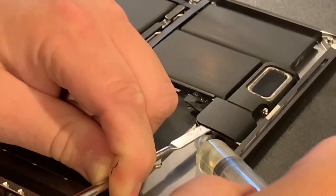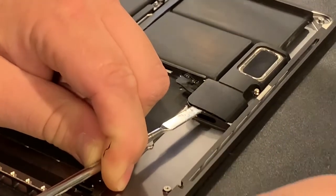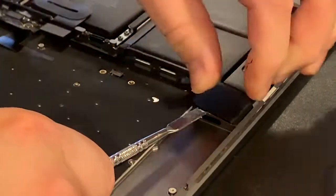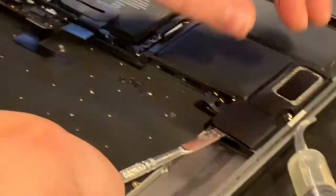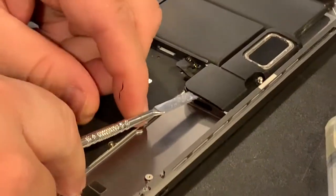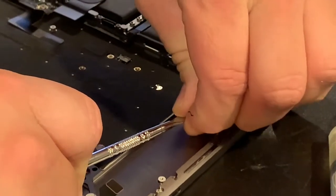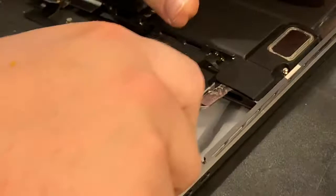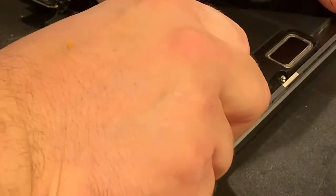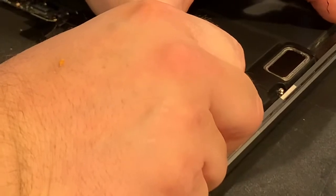By the way, this is 96% alcohol — very high strength. The alcohol is going to break the bond of the adhesive and soften it. So again, I'm going to just slowly bend my pry tool and kind of pry up a little bit with my thumb, working back and forth.